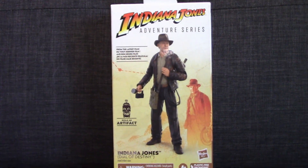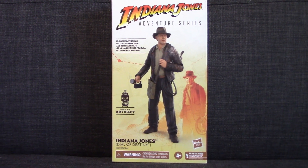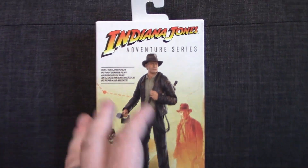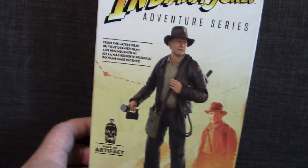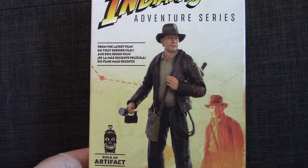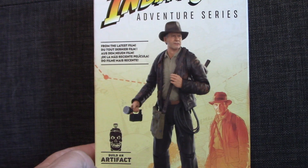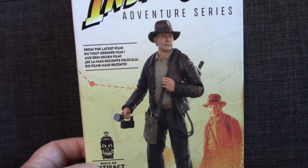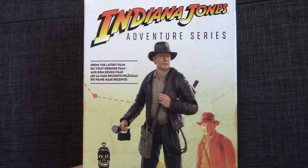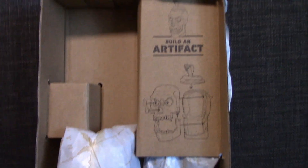I get it — trying to save the planet, that's great — but there's got to be a way that you can see the figure. I understand you can't put a flap on the front without plastic covering the figure because people would steal them, but there's got to be a better way. Anyway, this is my first plastic-free packaging that we're going to break into today. This is a roll of the dice — this is gambling — and we'll see how it pays off.